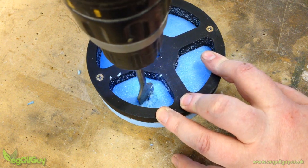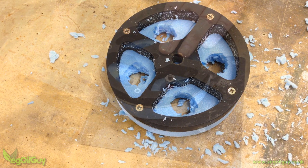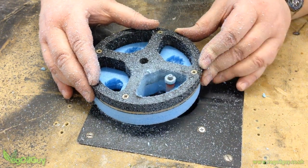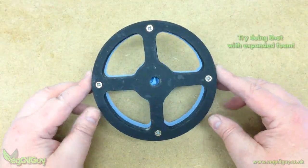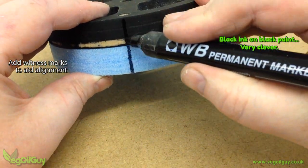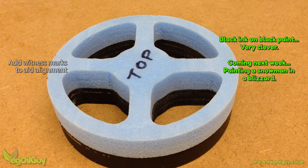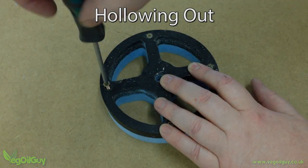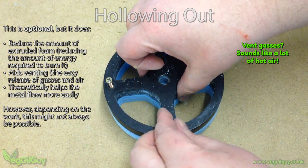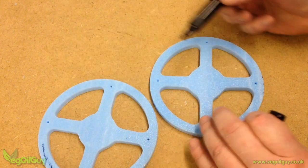To cut out the spokes, I first use a spade bit to cut out a nice large hole in each section, then it's back to the router for more flush trimming. Now I'm going to add some witness marks for realignment later. To reduce the overall amount of extruded foam and also to help with venting gases, I'm going to hollow out a little of the insides. These marks are there just to remind me which side I'm working on.